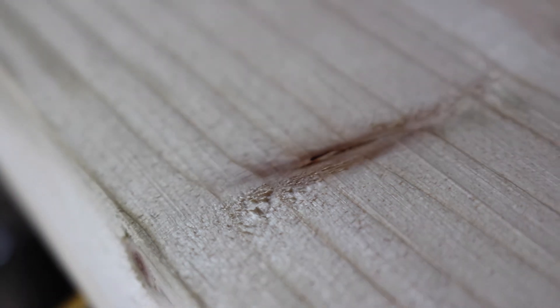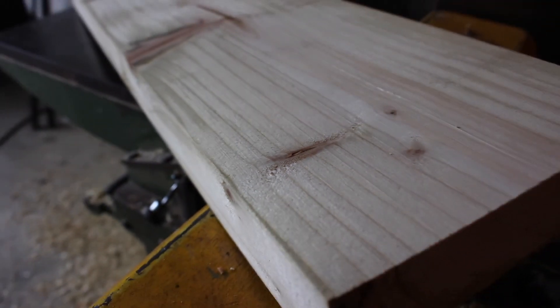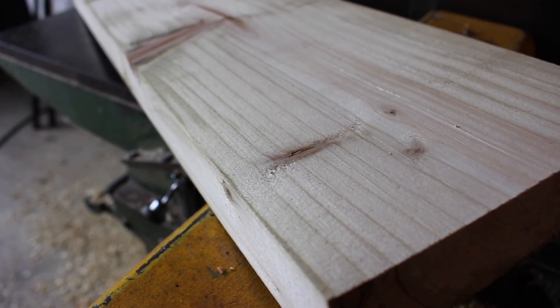A quick look here now at the finished surface - it's fairly good, the knives seem to be fine. So I'm going to wrap it up here now and hopefully that was interesting.